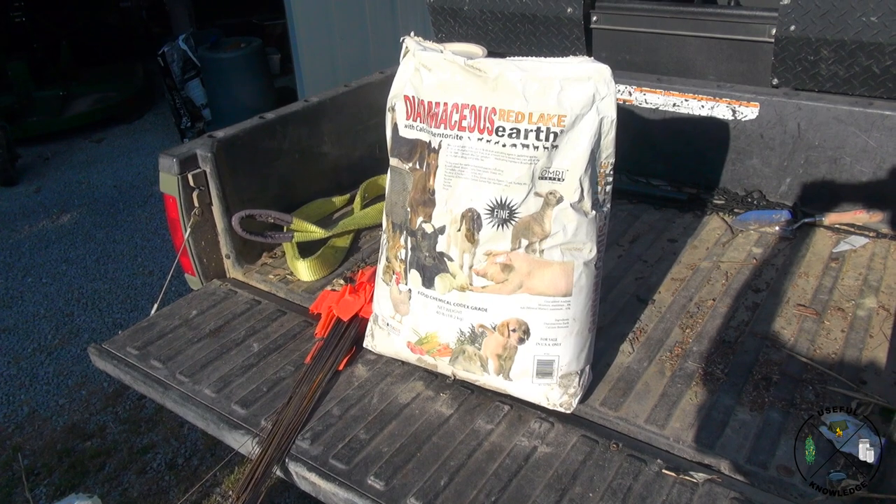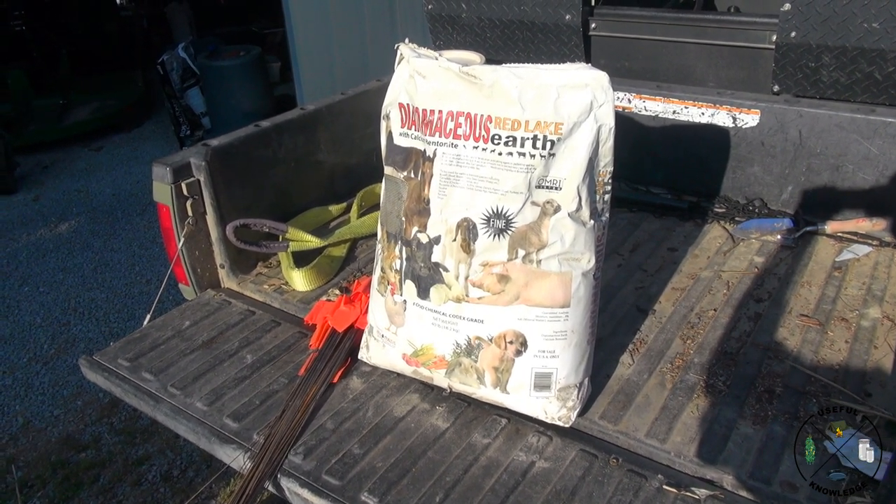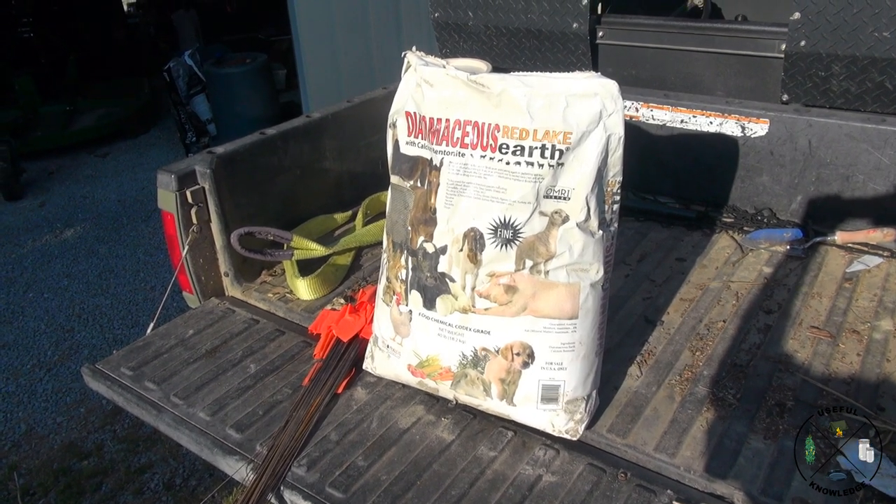What we're going to use for this ant study is Red Lake diatomaceous earth. This is the same stuff you can get at most co-ops and farm stores.